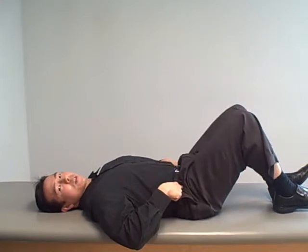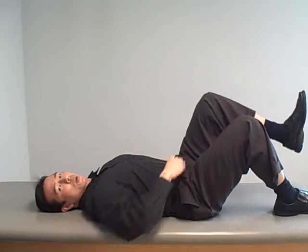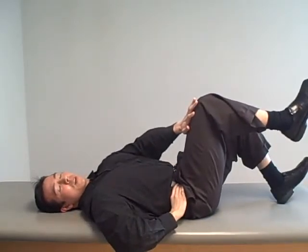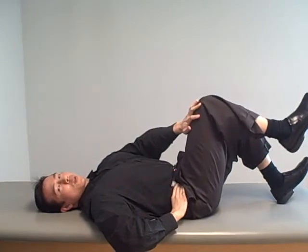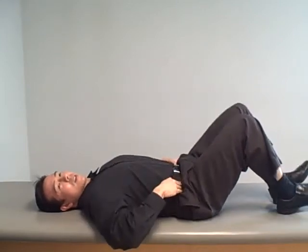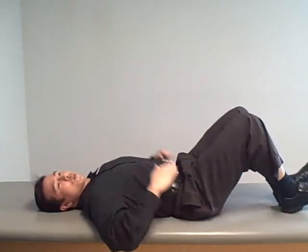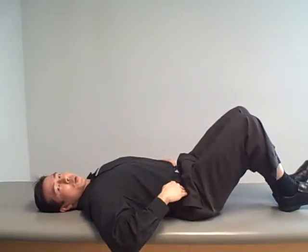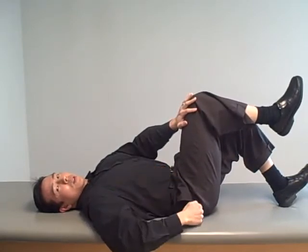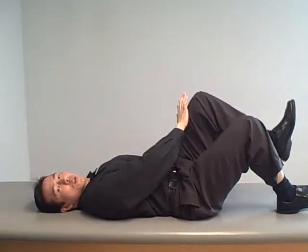I'm going to do a few with correct technique — you'll see through these bones, I'll put my fingers on my hip bones here, that they're not moving at all as I'm doing this exercise. You can actually put your hands on these bones to make sure they're not moving. Now I'm going to do it without correct technique, and you'll notice that if I just loosen my stomach, these bones will actually shift — you can see these hands are moving up and down.